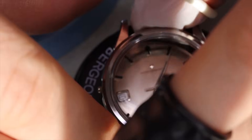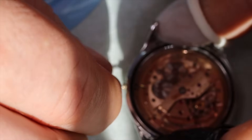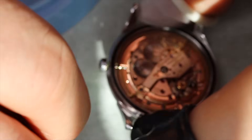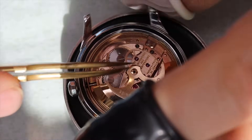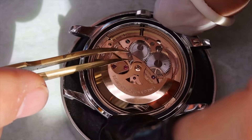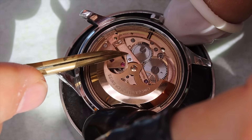We polished the crystal a little bit — there were a couple of scratches, so we used Polywatch and a soft cloth. Now we can case the movement again. I'm going to put some HP 1300 or D5 on the rotor post, then put the rotor back on, put in the locking piece, and then put new gaskets on the case back and put the bracelet back on, and that's it.